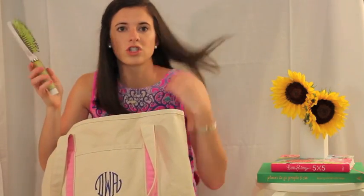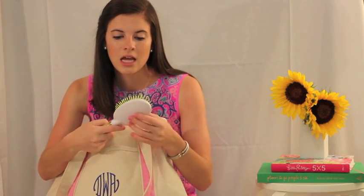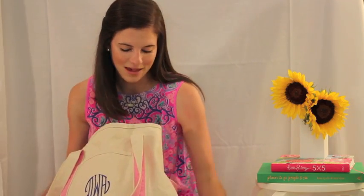I have a hairbrush so that when I'm getting off the boat — as I did this weekend — I can brush through my hair because it gets to be a tangled, knotty mess.